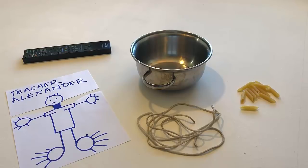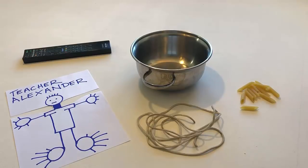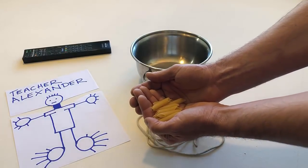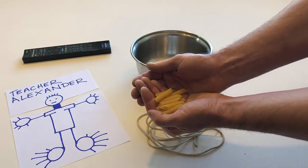Point to the pasta. Take all the pasta in your hands. Drop all the pasta into the pan.